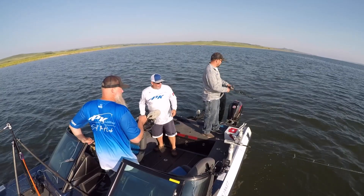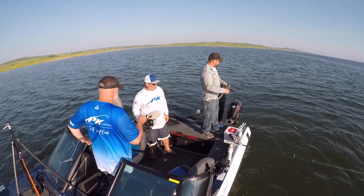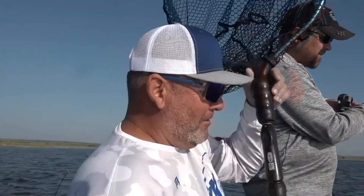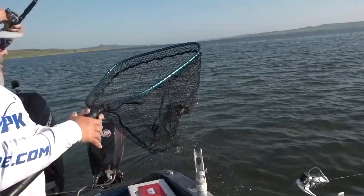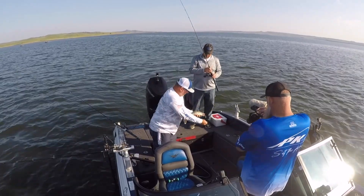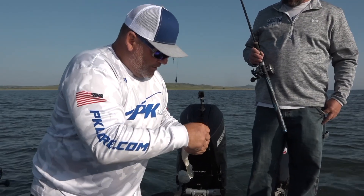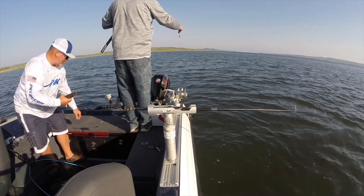Younger kids come up and they'll talk about it, but these older fishermen — all they hear about is what happened to them 10 years ago. We fish with what we're confident in. That's a good one — I think we need a netter. That green's been catching our better fish — this green has been really good. Here's a nice typical Lake Oahe walleye, probably a little better than 16 inches. I've been not just setting it in the rod holder — I've been working it.